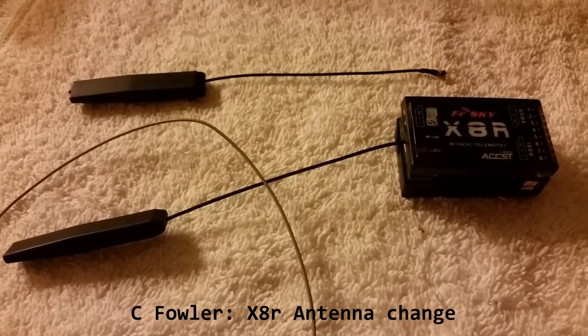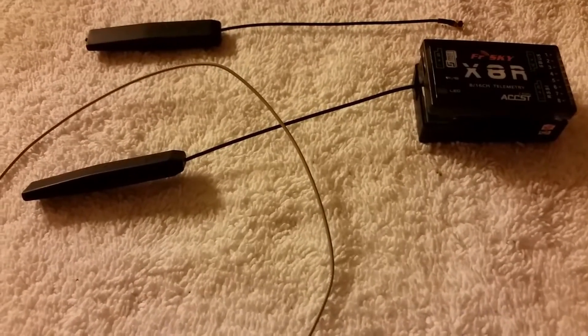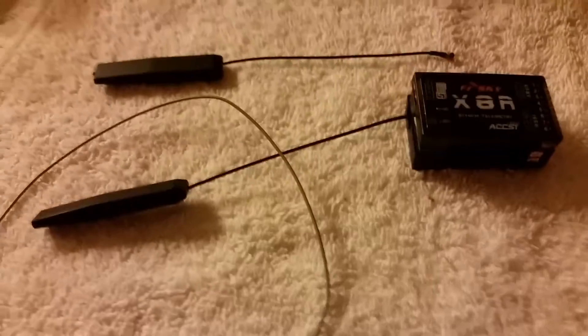Hey guys, this is a quick video just to show you how to change the FrSky XAR antennas from the receiver.